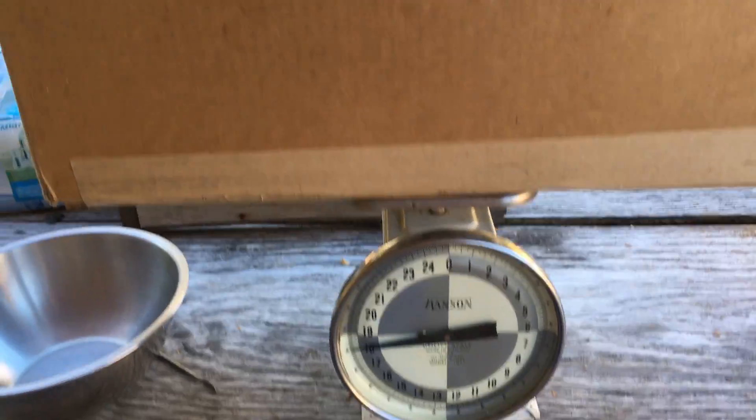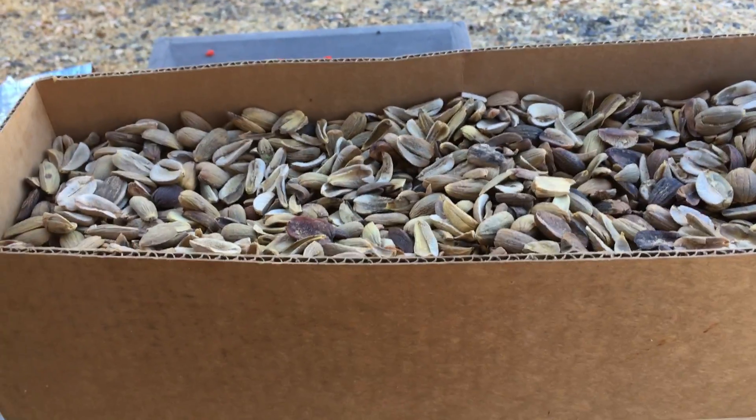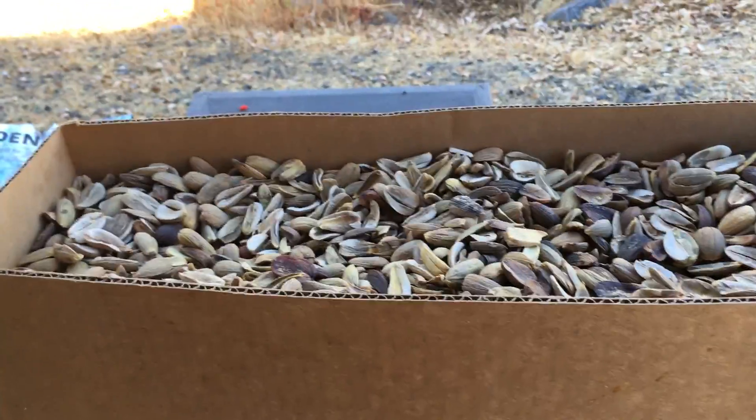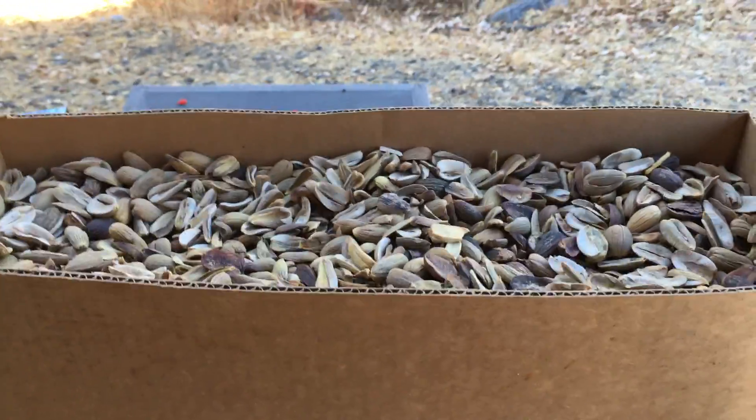I got the box tared, so it's a full 18. What an awesome harvest — what an incredible harvest — 43 pounds so far!